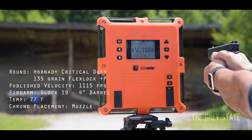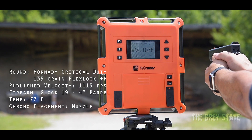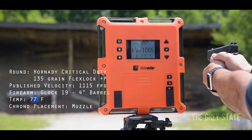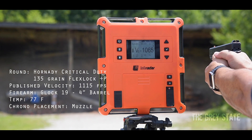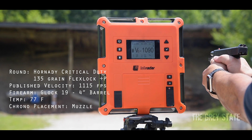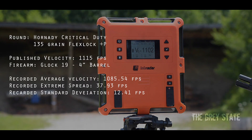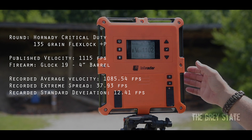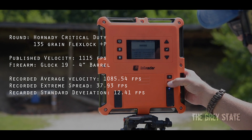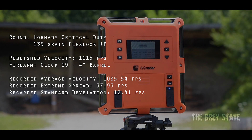Continuing the Glock 19 string: 1084, 1078 — real close in deviation — 1065, 1090, 1092, 1102. Clear. All right, that was the Glock 19. Average of 1086 — a little under spec — and that was with the Glock 19.